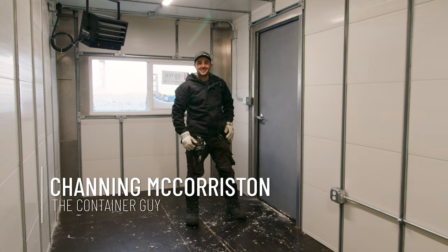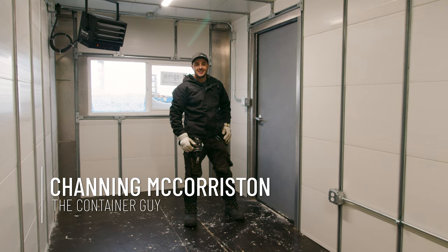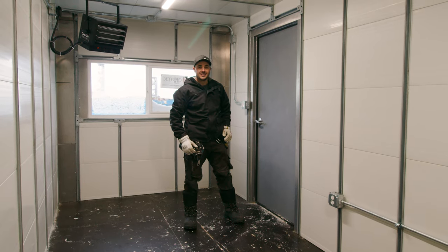Hey everyone, I'm Johnny McCourston, The Container Guy. If you're a prepper looking for a shipping container as part of your arsenal, you'll want to watch this video. Stay tuned.